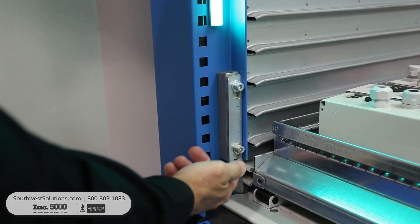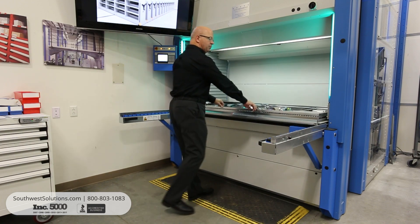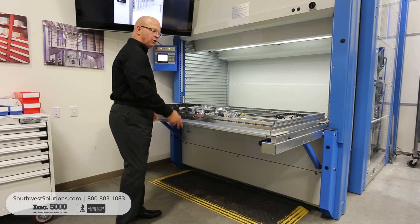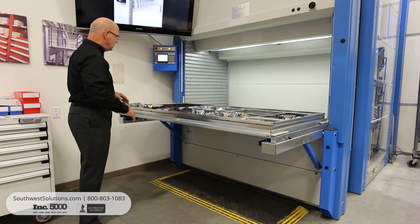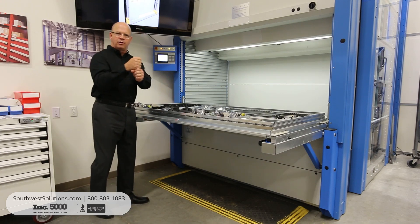You have the ability by releasing the tray — by pushing that up — and now you have the ability to pull the tray outside of the machine and lift that part. You'll notice that the tray locked into position on the support arms, and that gives you the ability to have a stable tray while you bring a hoist in to pick a heavy part off of the tray.